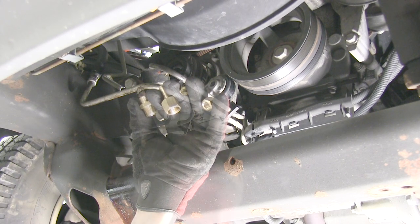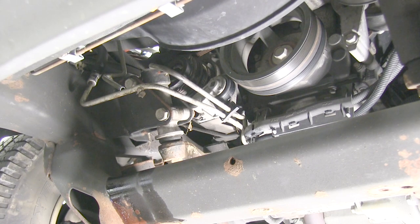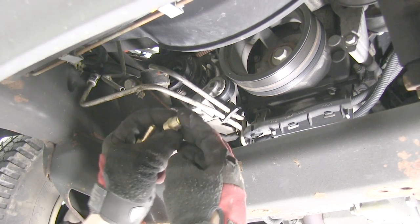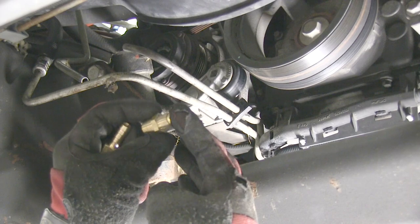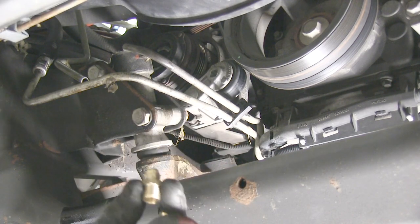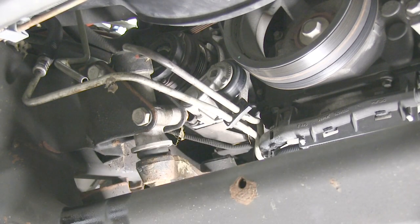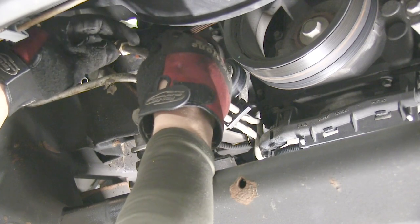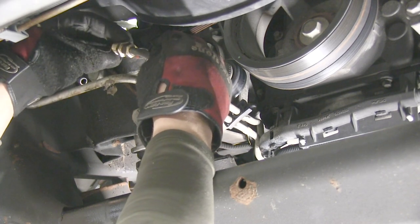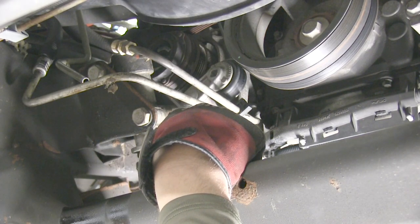Now let's go ahead and install our compression fittings. Our new compression fitting kit will come with four pieces. The pieces will end up in this orientation with the compression piece, or the crush piece, smashed in between the double threaded nipple and a crush cap. We'll go ahead and slide those on to the line first. You'll need to make sure that the center crush piece is lined up before you can slide it on the line. Then once it's in position, we'll hold the double threaded nipple in position as we tighten down the crush cap.